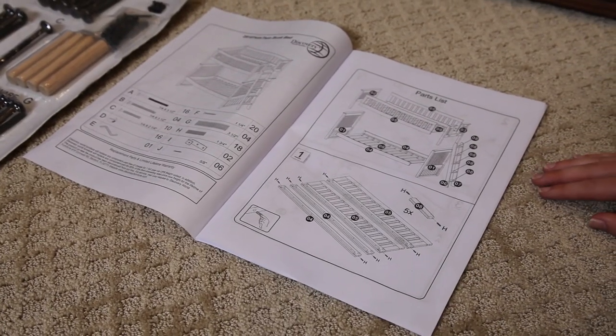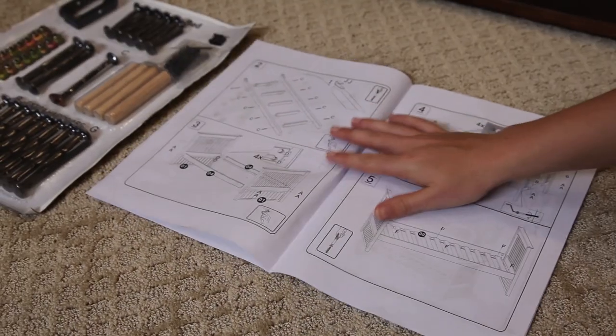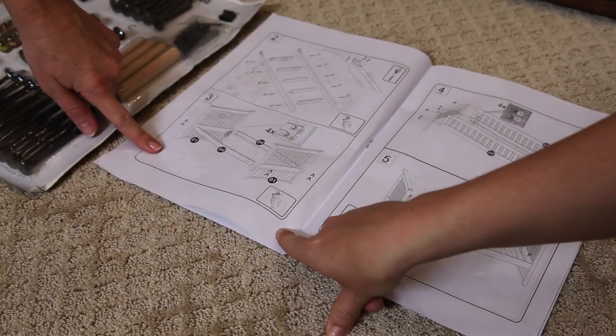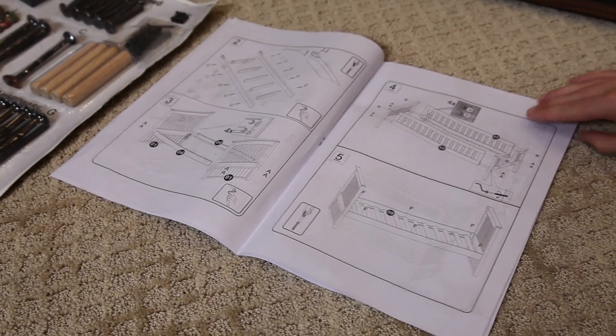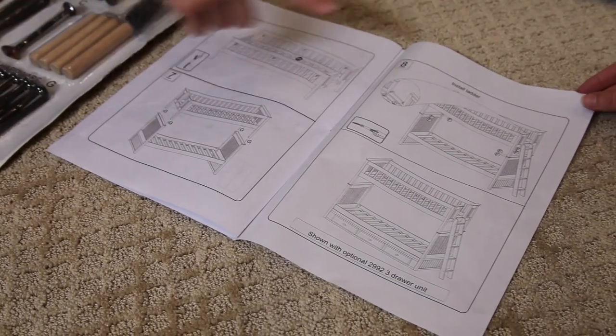So it looks like there's about eight steps. Firstly, we're going to start putting the dowels into the bed. Then we're going to move on to the ladder. We then start assembling the bottom bunk, then the top. We then connect the top and the bottom bunks and then we assemble the ladder as well.